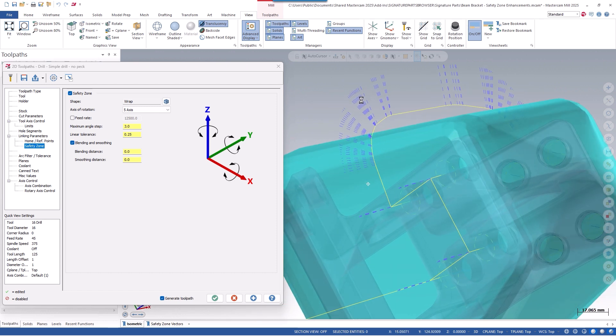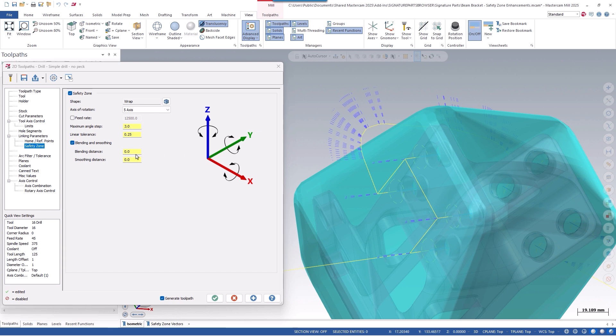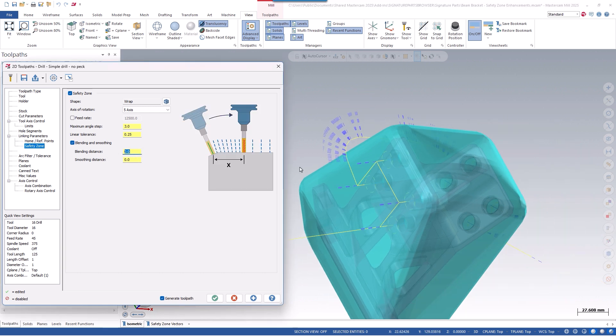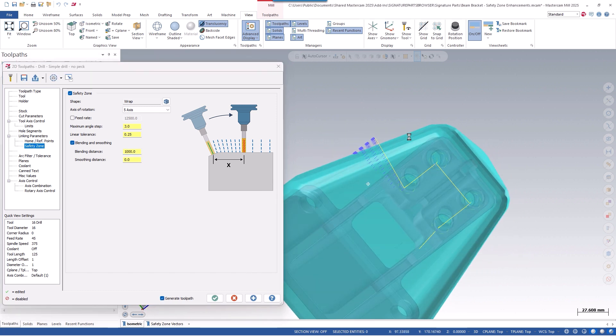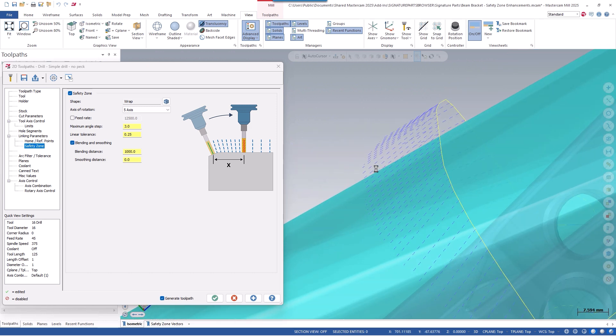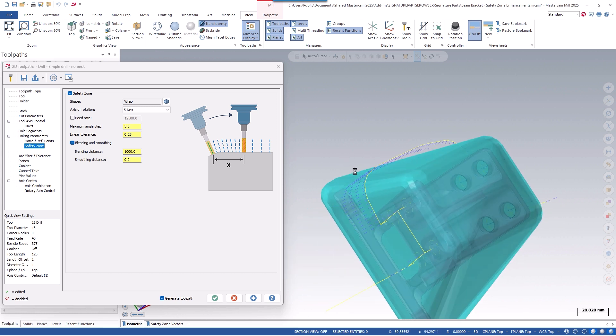Here we can see the link motion between all the different holes, and we can start adding in values. So blending distance — let's put a value in like 1000 millimeters. We'll hit the Apply button, and we can see immediately that these vectors are no good. They're pointing into the part and probably at the table, and it's not going to run. That's because this value is too big to go between this link move and this link move to calculate a vector.